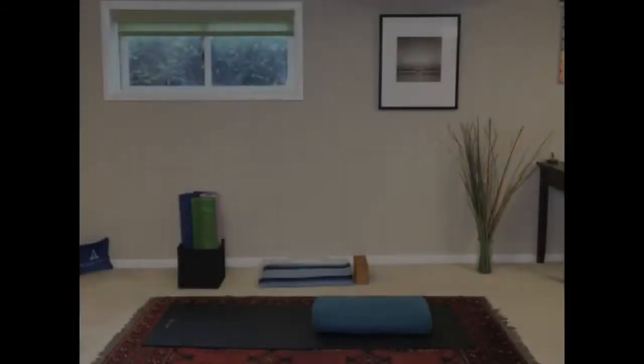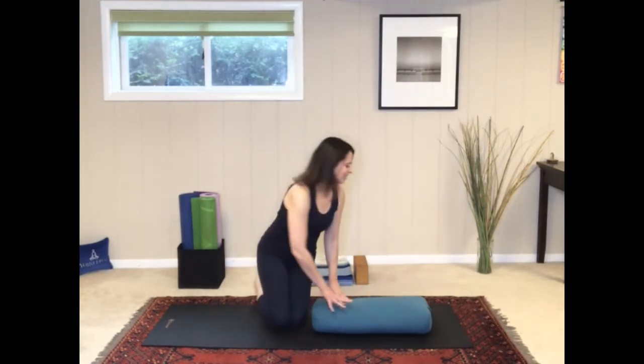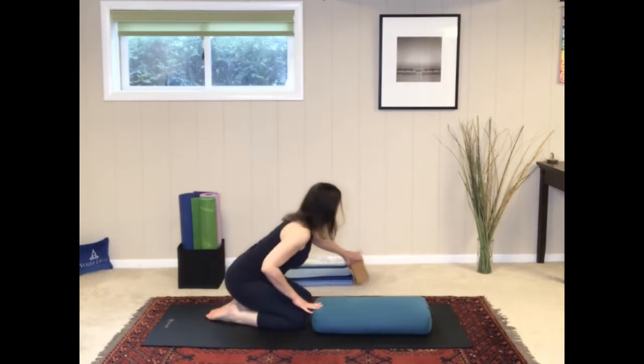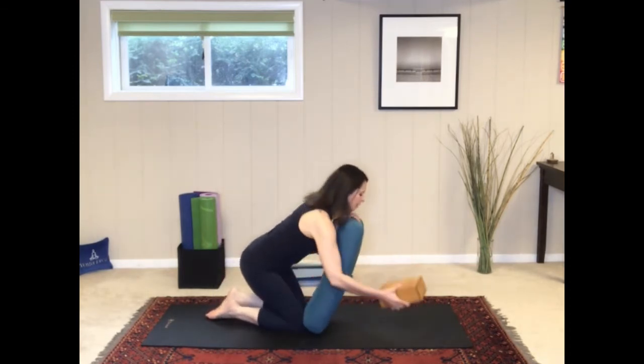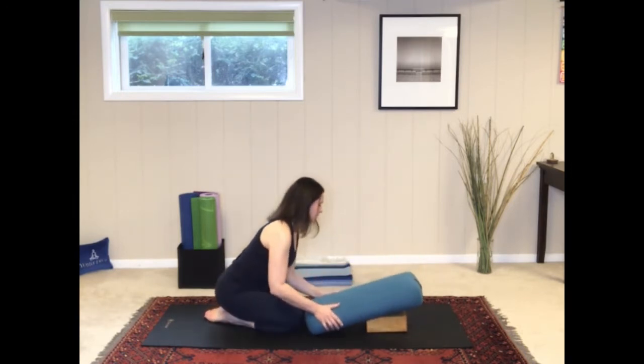Alright, let's get started. Let's begin with the bolster lengthwise on the mat. Then grab your yoga block, lift your bolster, place the yoga block underneath it, and then put the bolster back down.